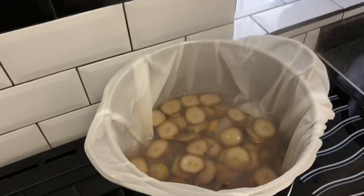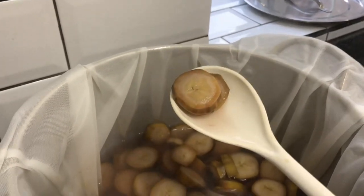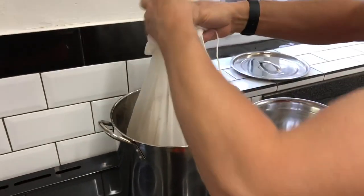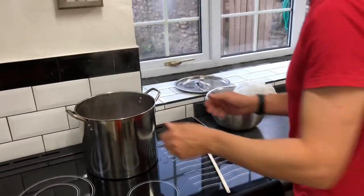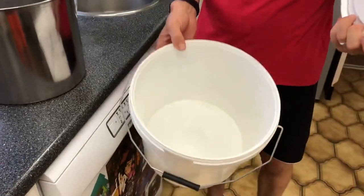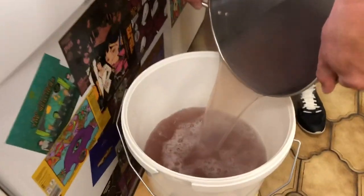Our bananas have been simmering away quite happily for 45 minutes. I've given them the odd prod and a little stir every now and then, but nothing major. You can see they've weirdly gone black and lost their whitish colour, going a kind of pinky tinge. Now we're going to remove the bananas — carefully, because this is still very hot. I'm putting them in the bag to stay out of the way. I have an empty sterilised bucket here and I'm going to carefully pour our banana-infused water into the bucket.